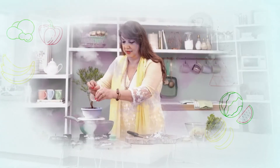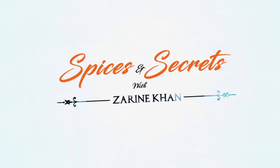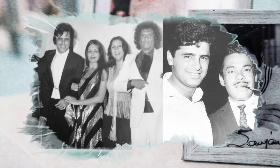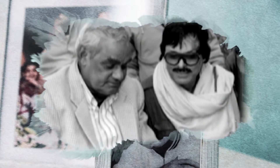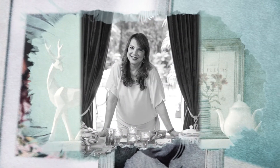Hi, I'm Zareen Khan. Welcome to my show, Spices and Secrets. With my husband's vibrant personality, he drew in a lot of friends. They were from the film industry, from various dignitaries from the world over and even royalty. And slowly and steadily, our food got into prominence because all who came to our house, they loved the homemade food.